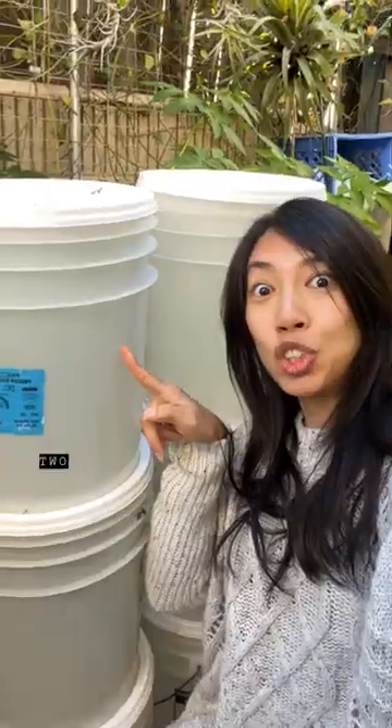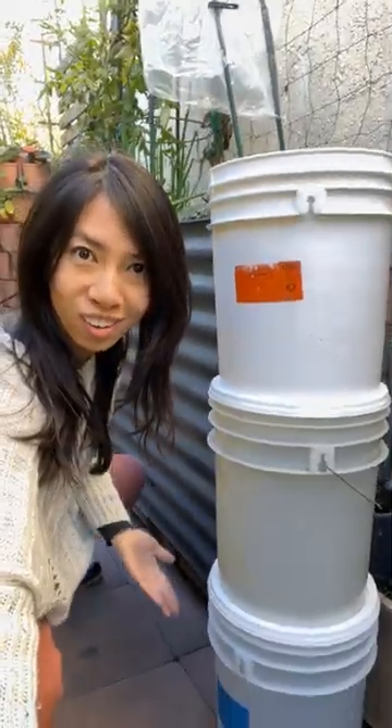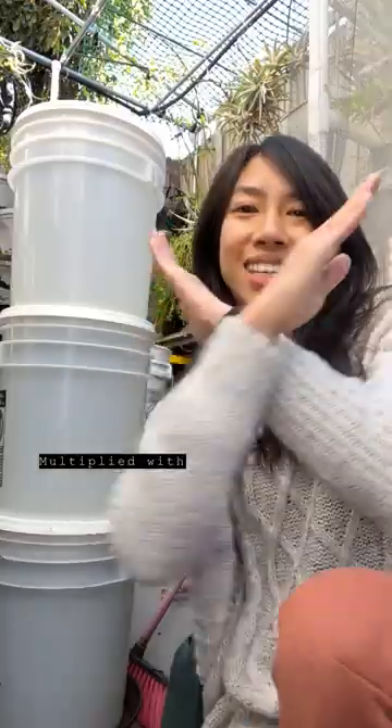Let's count how much water I was able to save from the rain without a rain barrel. One, two, three, four. One more. Five times.